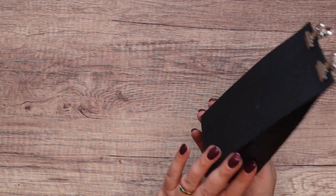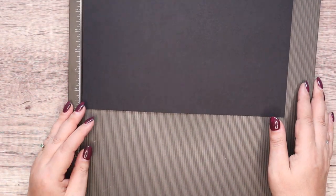I turned it into a bag because I just thought it was cute. I'm going to show you how to make the bag and then do the decorating. You need a piece of cardstock — I've got basic black here, 8 by 11 inches.